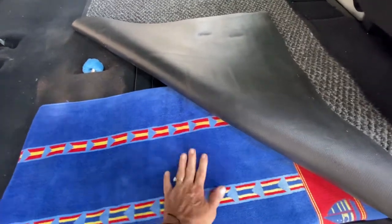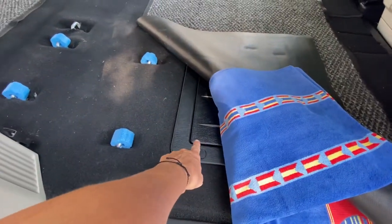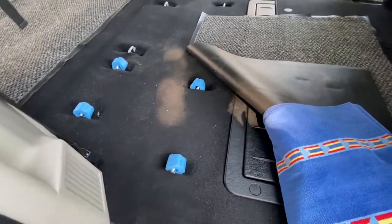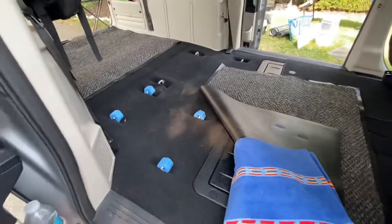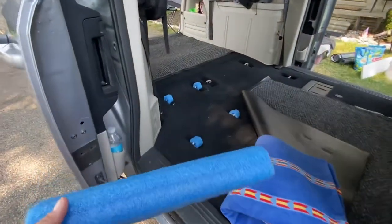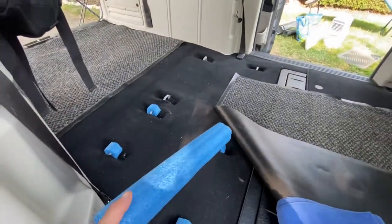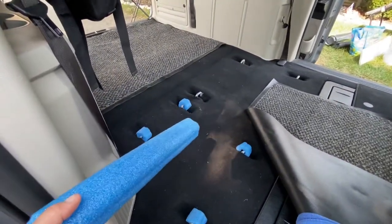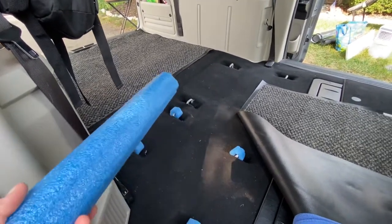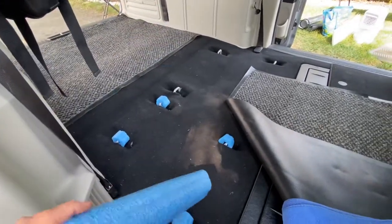I put a towel underneath here because I'm in and out of this part of the van. Sometimes you have to sit here and you've got this plastic part here that can be a little hard and then these guys here. So — pool noodles. I heard it from a friend who heard it from a friend — you know that one, REO Speedwagon. They heard it.